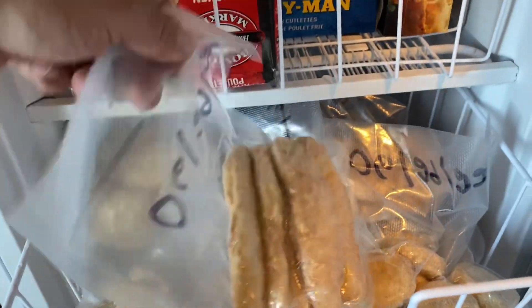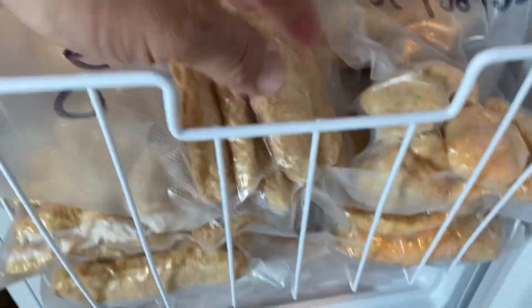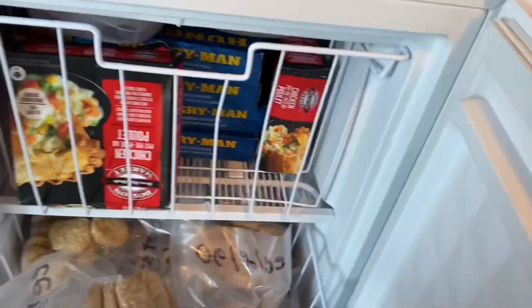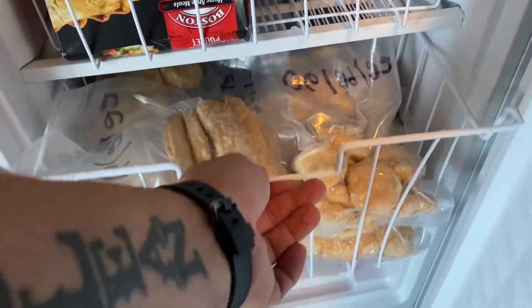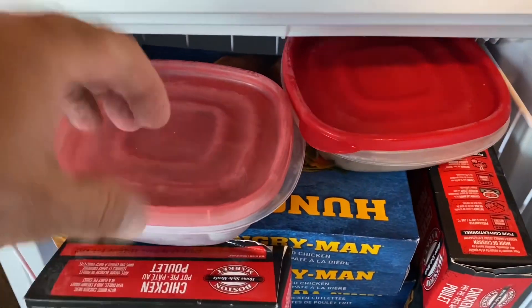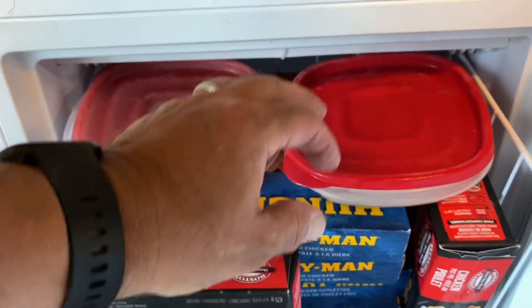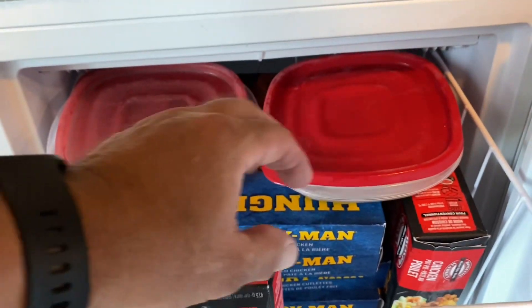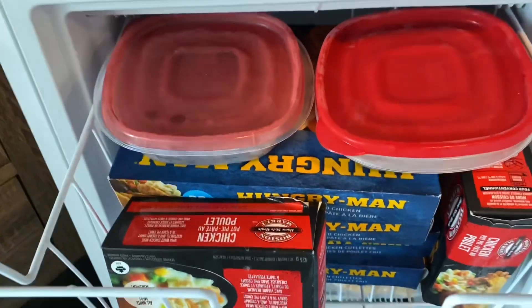Here in this drawer is chicken fingers, chicken nuggets, and down in the bottom there are chicken patties — all the exact same thing, just a different shape. Manufactured, processed chicken. And in this one here, I made some brownies for Michelle for this week, and she's not going to eat 16 by herself. So I froze 11 of them — she can have one for each day.